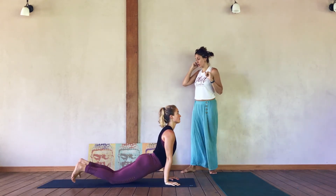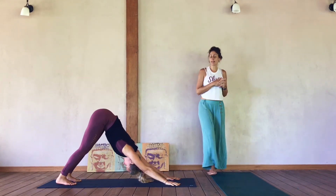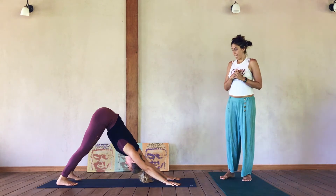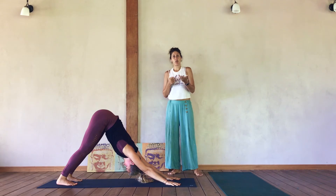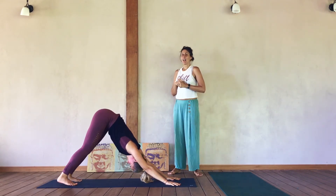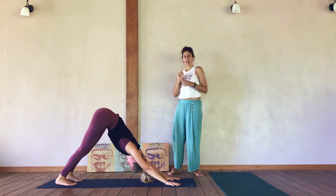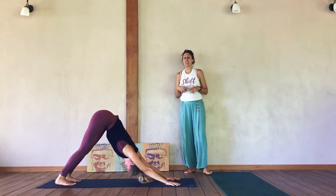Roll up and back over your toes — hips come high and back into Adho Mukha Svanasana, Downward Facing Dog. If you're in a vinyasa practice, the instructor might invite you to lift one leg or the other; we're going to skip that here but you certainly have the option to add it.